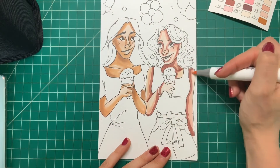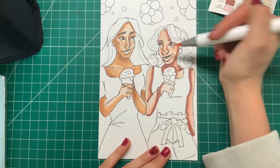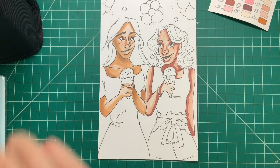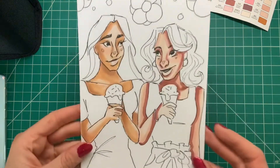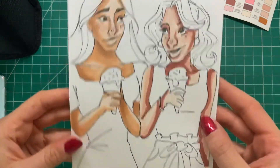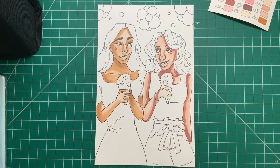Also, these markers do not run out quickly. I've been using my set for probably over a year and I've done many challenges where I'm coloring every single day for like a month at a time with these — very good markers. Here's the finished art. I think it turned out cool. Stay tuned for part three, and thank you guys so much for watching. I'll see you guys in another video. Bye.